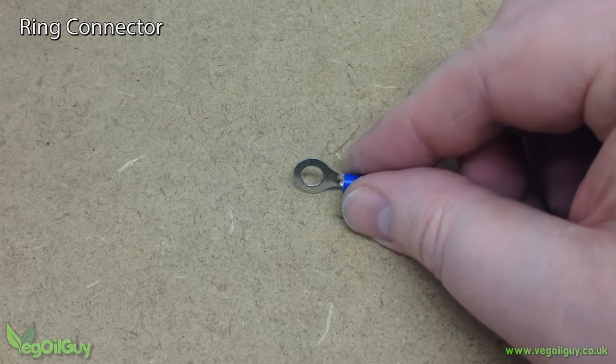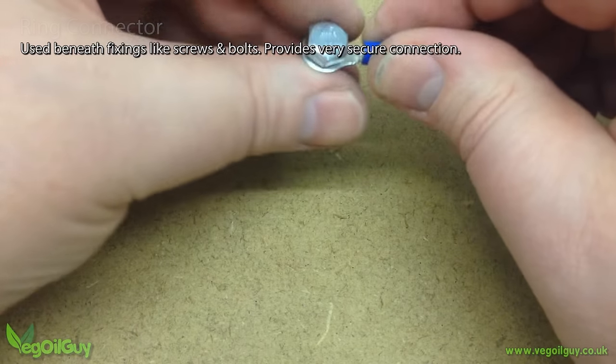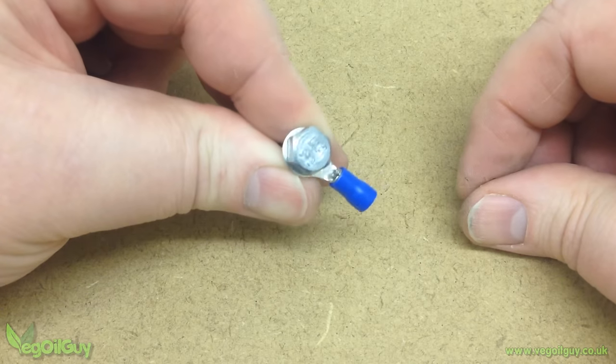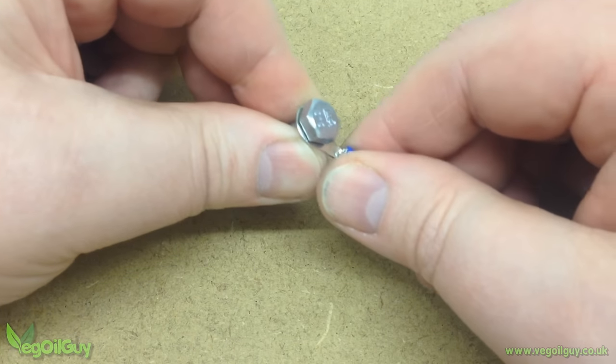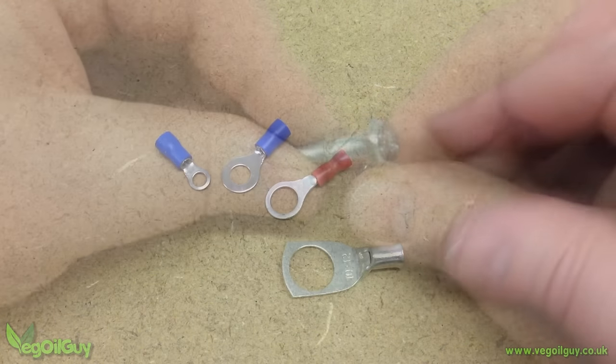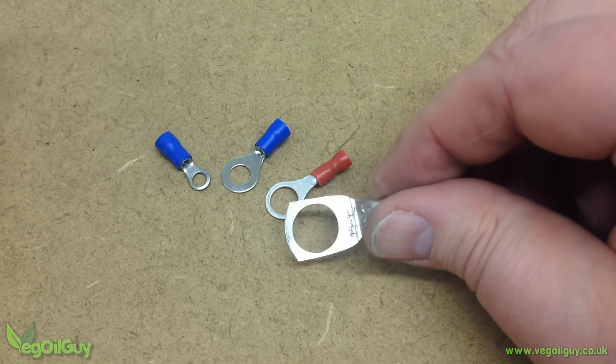The ring connector is very versatile. It's usually secured under a screw or bolt, and it's often seen on vehicles for grounding. Once under a bolt or screw, it can't come away, making it a very secure connection. Ring connectors have many size holes to accommodate different size fixings.